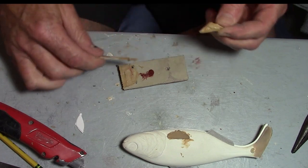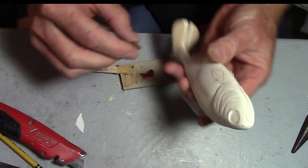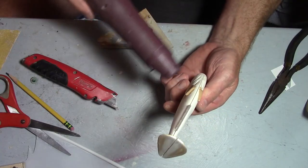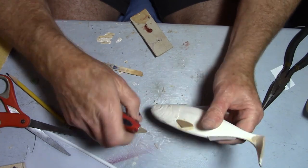What I do here is take the same Lexan polycarbonate, cut it into the shape of a pectoral fin, coat it with Bondo, and carve the actual rays of the fin into it. Then I take some more Bondo, stick it on the back, and glue it on.